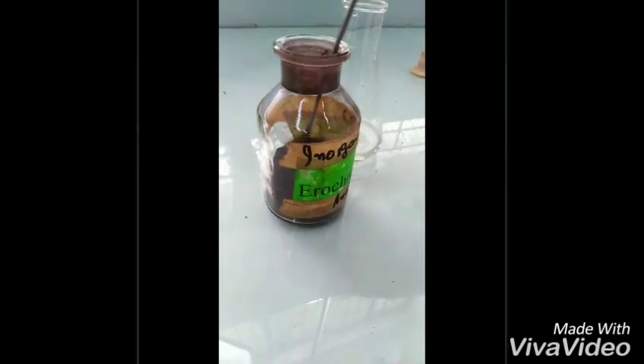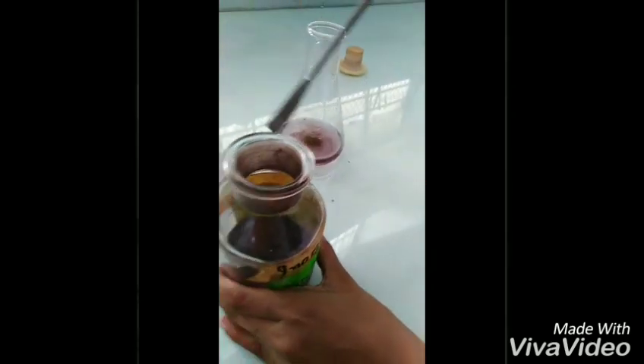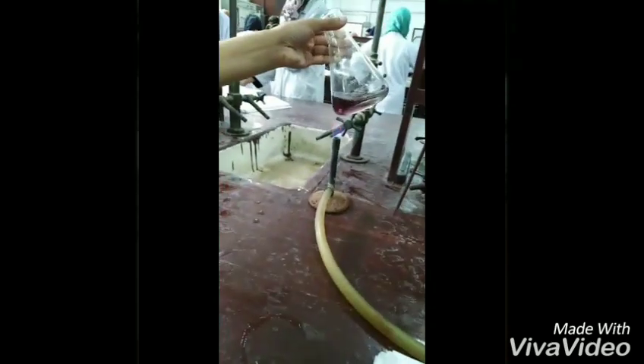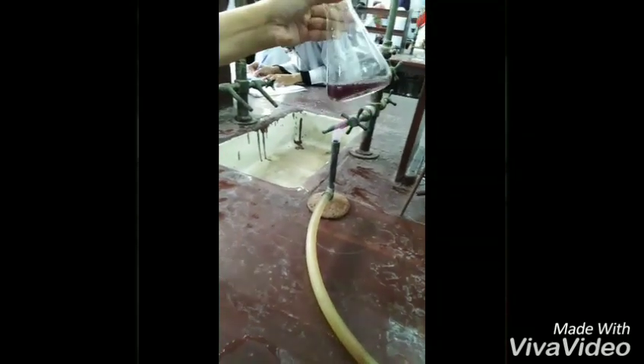We have added the buffer of pH 10 because EBT (Eriochrome Black T) indicator works best at pH 10. We will swirl the solution and titrate it against EDTA solution.